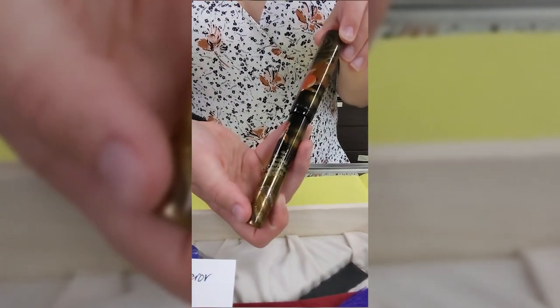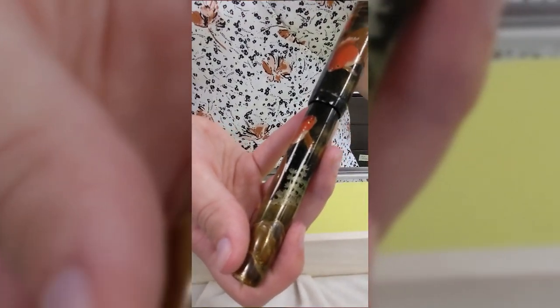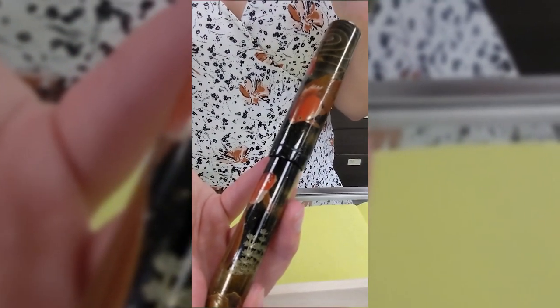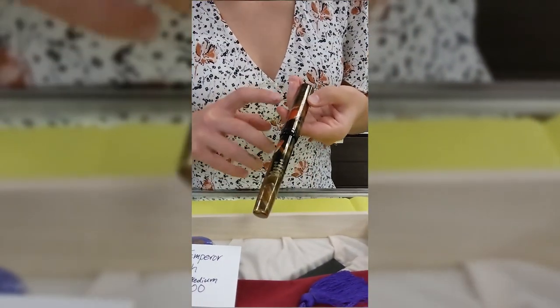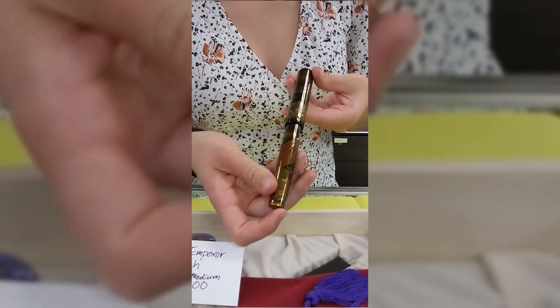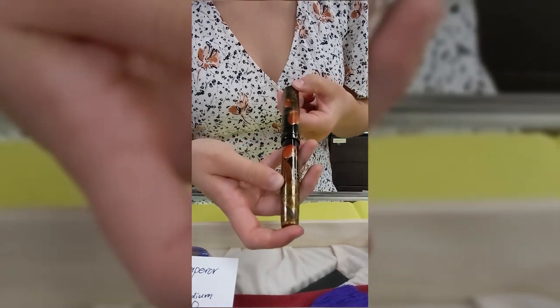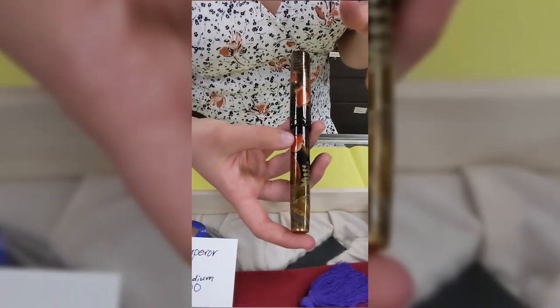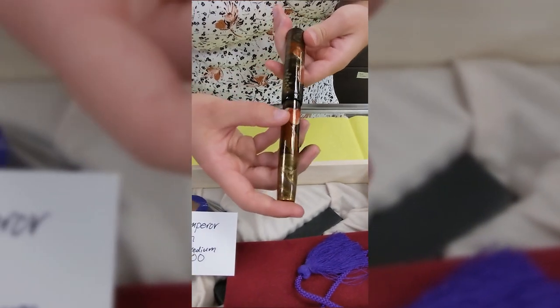It features work by maki-e artist Seiki, and the specific style is Togidashi Taka Maki-e, which means like a raised polish. The designs on the outside are painted in lacquer, and then gold dust — or other dust fillings — are sprinkled on top to fill in where the lacquer is painted.